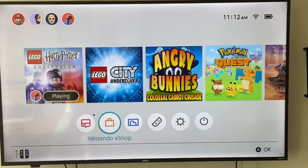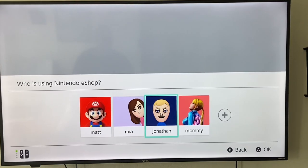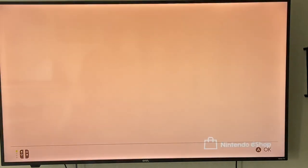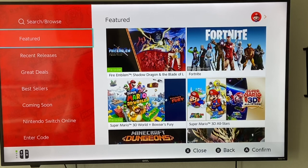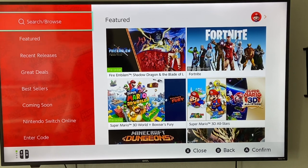Now that the Switch is open here on my TV, the first thing we're going to look into is if Disney Plus is on the Nintendo eShop or not. I'm going to scroll down to the bottom and go to the eShop, select my user, and enter my password for the Nintendo eShop. Alright, here we are inside the Nintendo eShop. We're going to look to try and use Disney Plus — first stop is the Nintendo eShop, so we're simply going to search and browse.